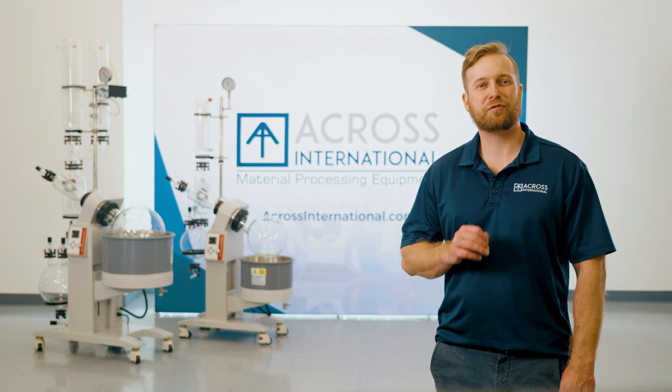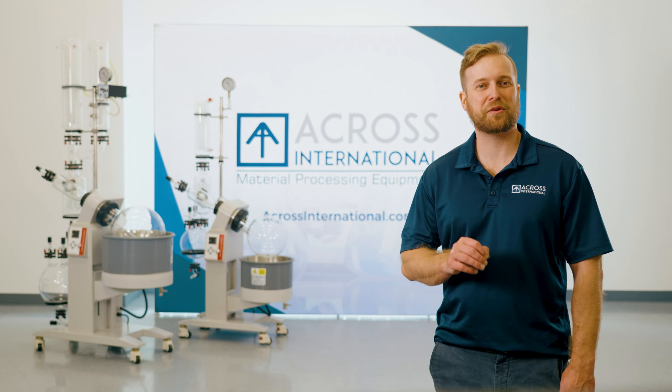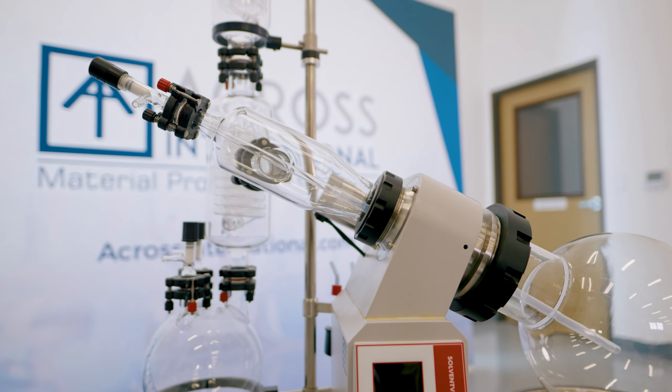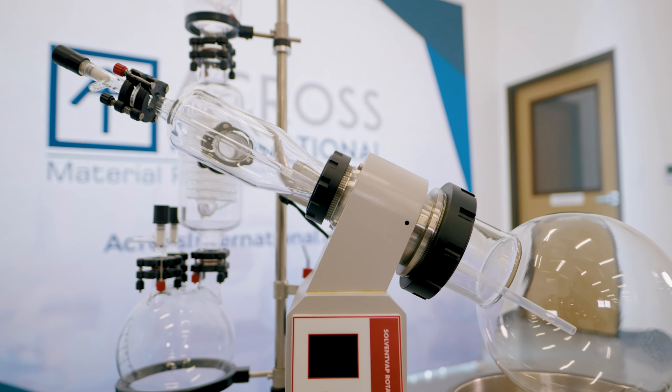We understand that conformity and compliance can be essential, and that is why all of our Rotary Evaporators carry UL and CSA certifications free of charge.